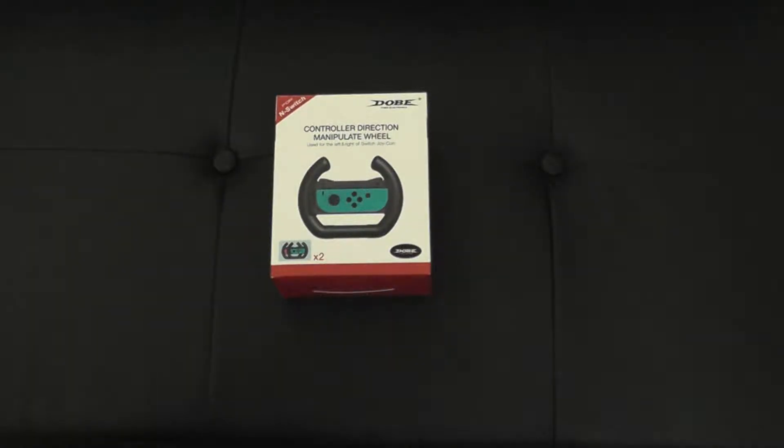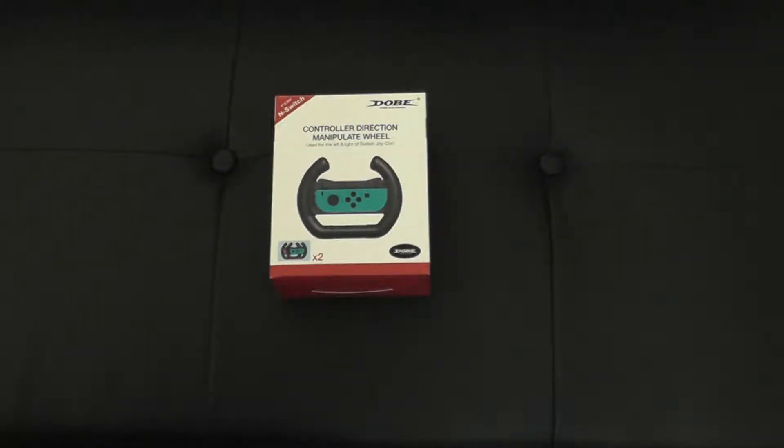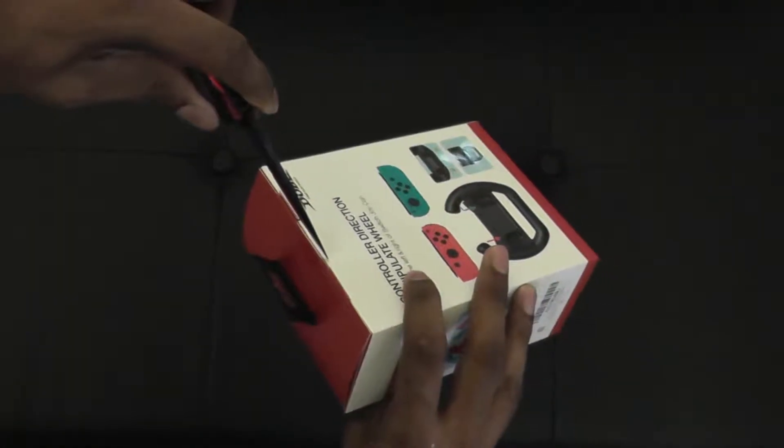Alright guys. Sorry about the loud noise in the background — that is the AC unit. Hopefully it doesn't interfere too much; if it does, I'll do a voice over. My handy dandy knife — love this knife, especially the color. Got it from Amazon actually.